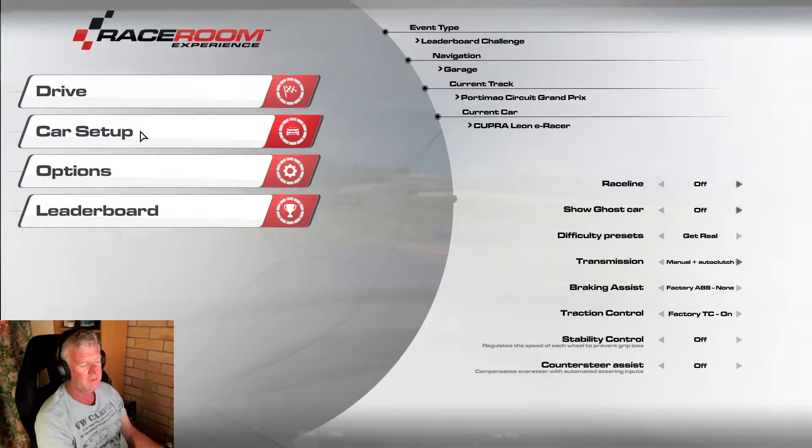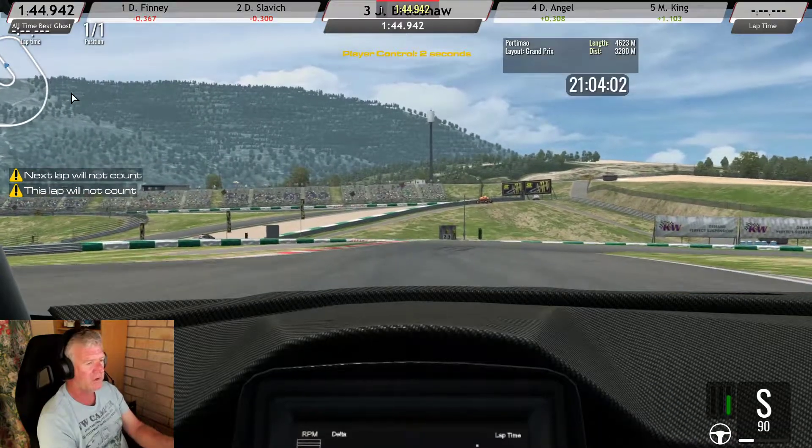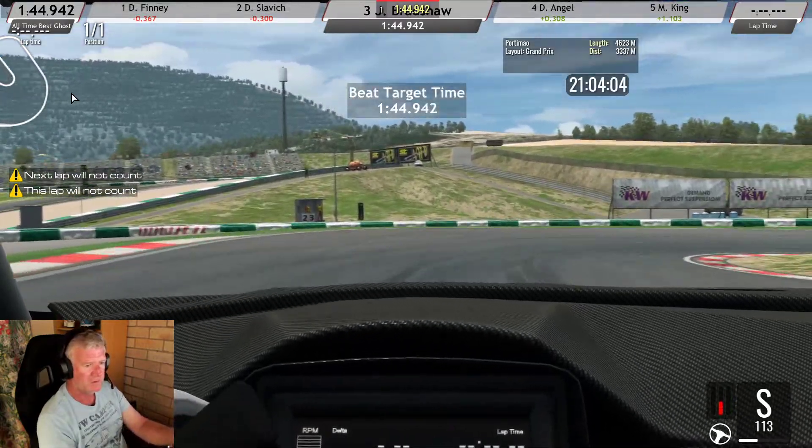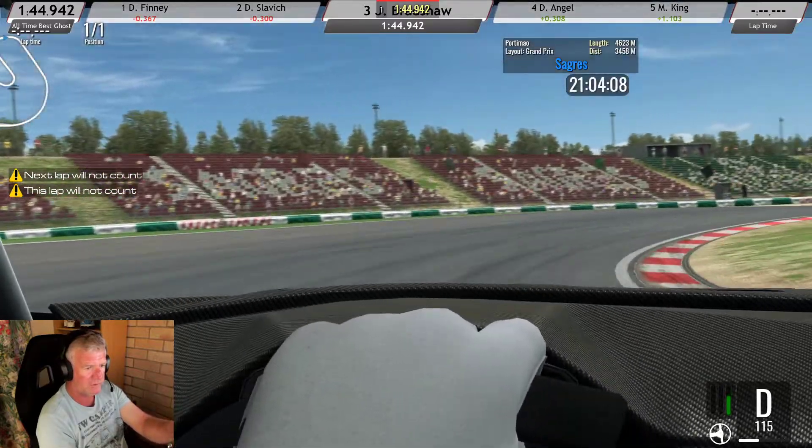Instead of gears like normal, you've just got S and D mode. When you go to brake, you switch to S mode; when you're on the power, you use D mode - pretty straightforward. I can't really tell you much apart from where to brake and what mode to be in.